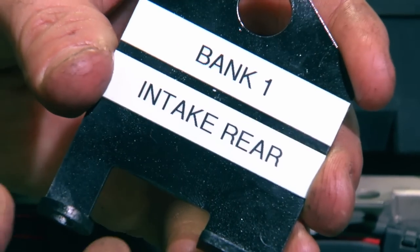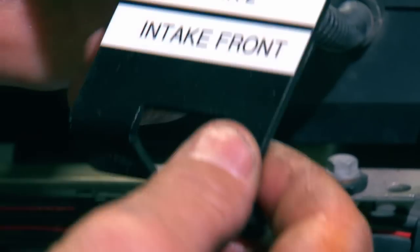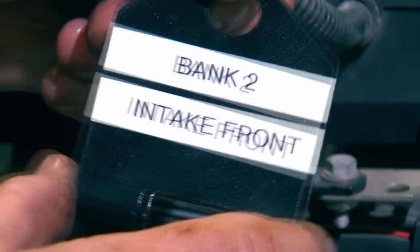As you can see on this plate, it is labeled bank one intake rear. However, if you flip it over, it is bank two intake front, which goes on the opposite side.